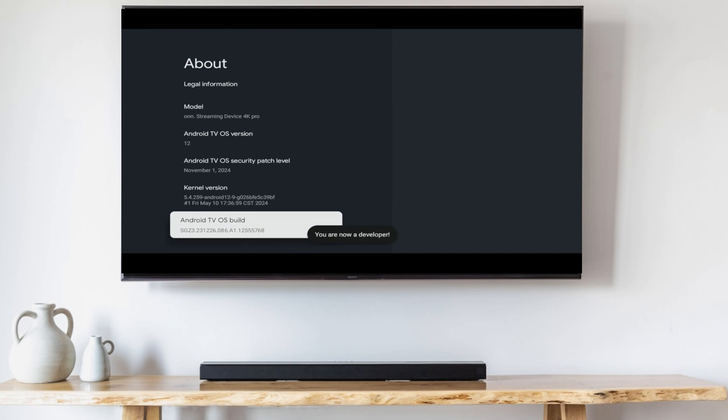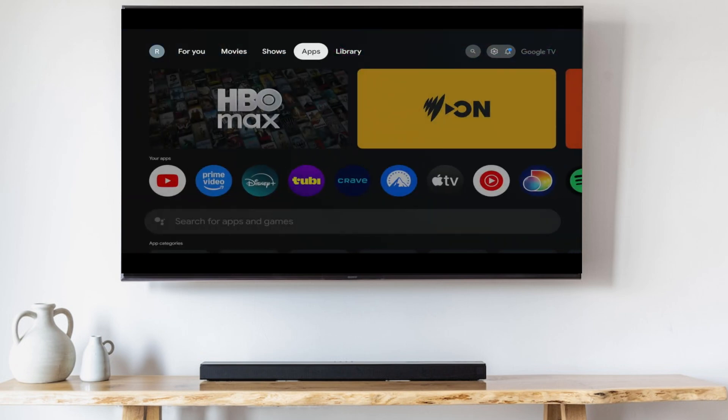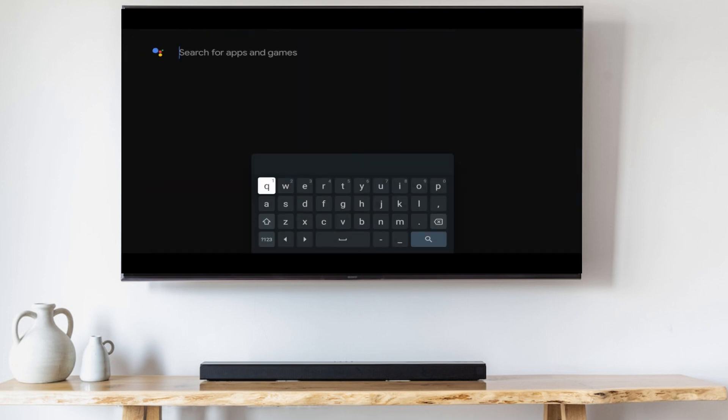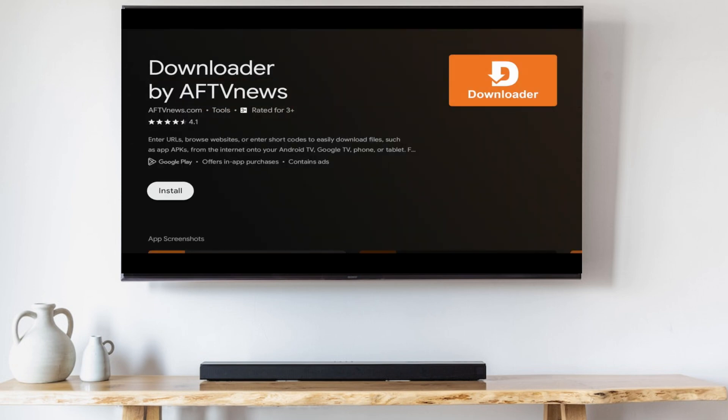Now go back to the home screen, pan over to the Apps tab, go to the search box, and search for Downloader. Click on it and click Install.